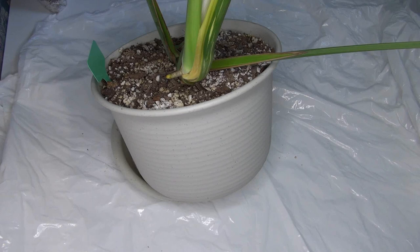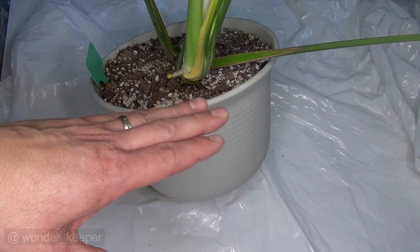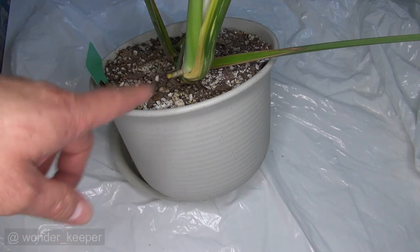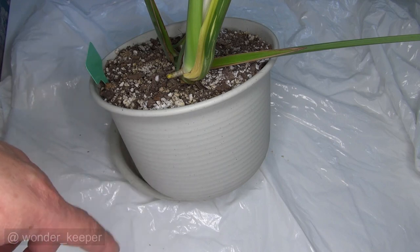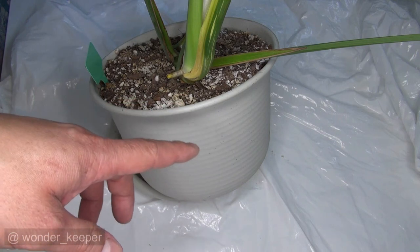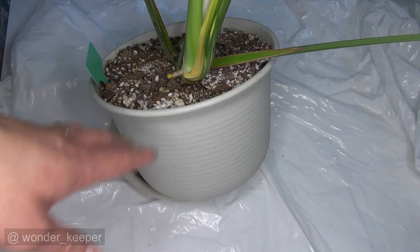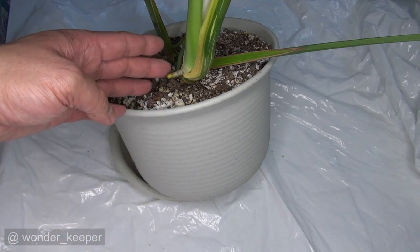We are going to do air layering today with the Monstera Deliciosa vines. Not many steps like when you do air layering with trees or woody vines. This is a soft flesh vine, so we do not cut anything on the vine. Because with a soft flesh vine, if you cut something on it and it gets dirty and moist, it will rot the vine. So the best — don't cut it. Don't make a mark, don't half cut. You don't damage the soft flesh vine.